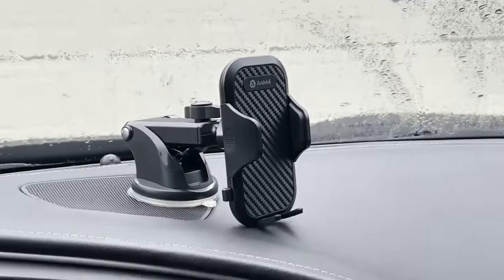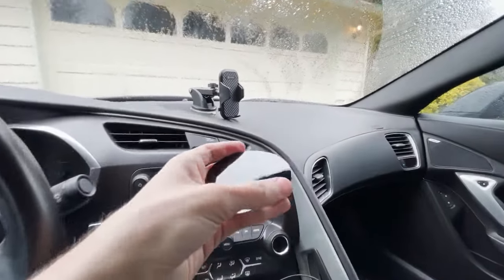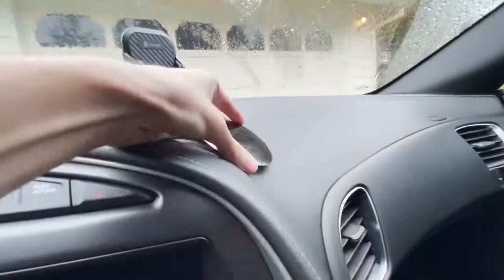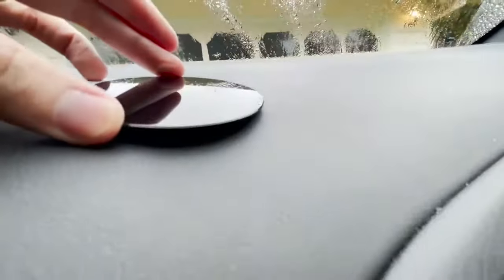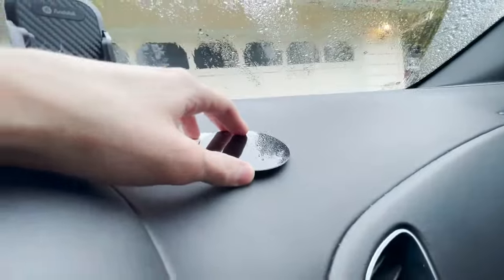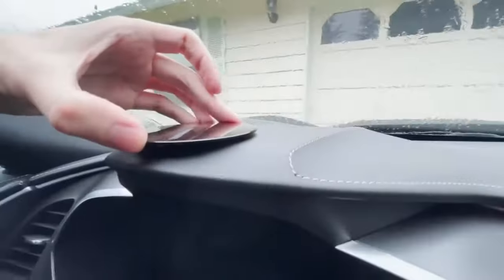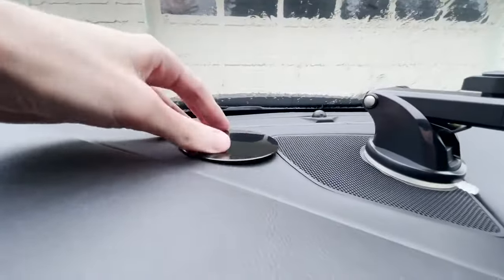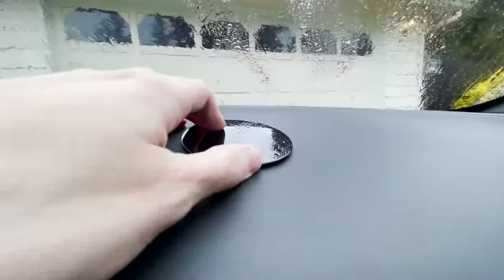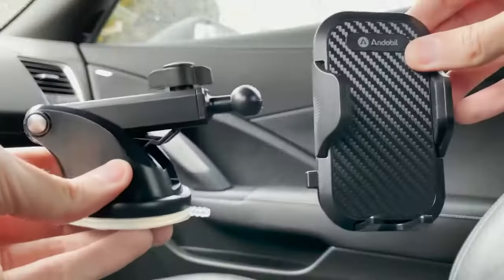If you decide to mount it on the dash, it does come with an included disc. This disc is designed to reduce variability — you see how there are all these curves? If you apply the disc, it can reduce the amount of curves present while being connected to the car mount system. You definitely don't want to set it up on an extreme curve, but you can find flatter areas and experiment to figure out a good placement, because it really just depends on your specific vehicle.